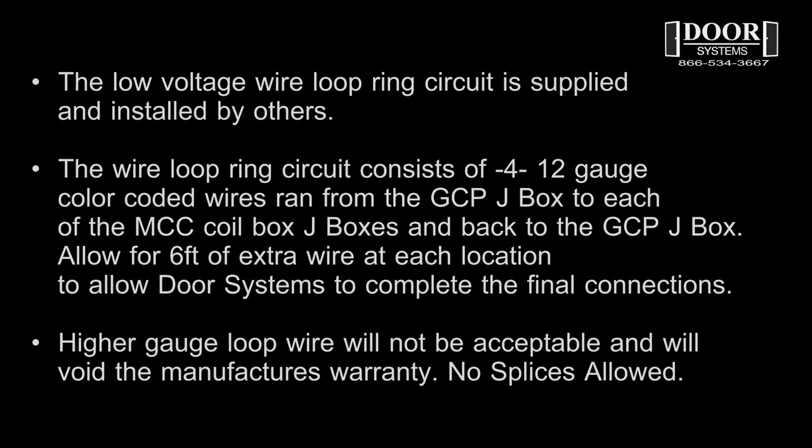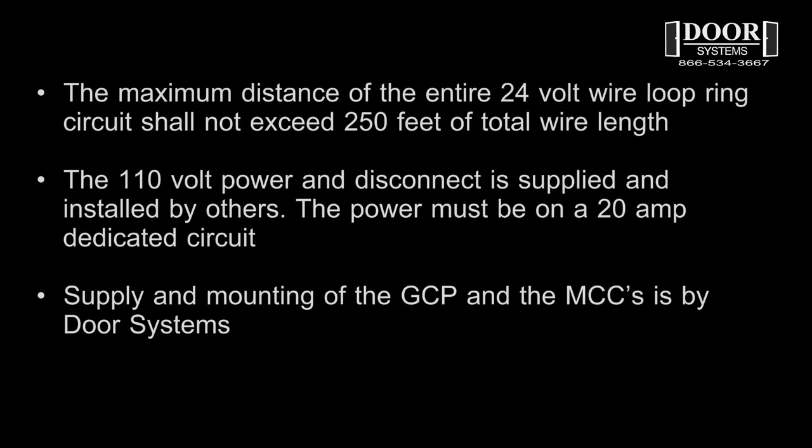The wire loop circuit consists of four 12 gauge color coded wires run from the GCP location to each of the MCC coil box locations and back to the GCP. Allow six feet of extra wire at each location for door systems to complete the final connections. Higher gauge loop wire will not be acceptable and will void the manufacturer's warranty. The maximum distance of the entire 24 volt wire loop ring circuit shall not exceed 250 feet in total wire length.